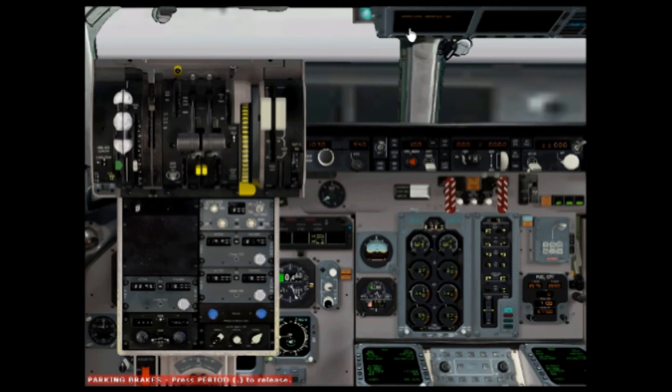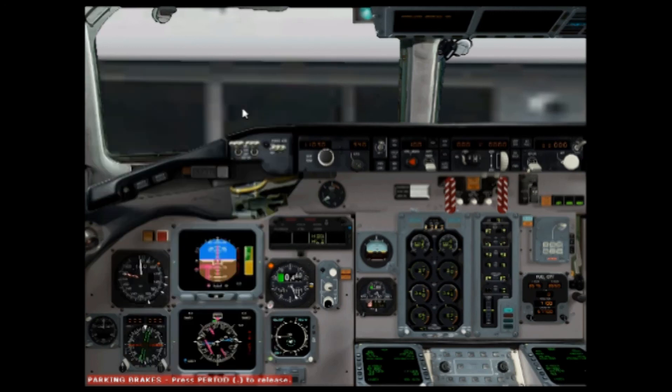And now you're pretty much ready to depart. If you want to set autopilot you can. Thanks for watching — I hope this helped you.